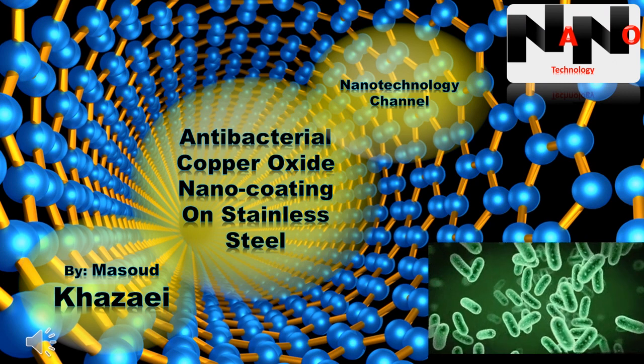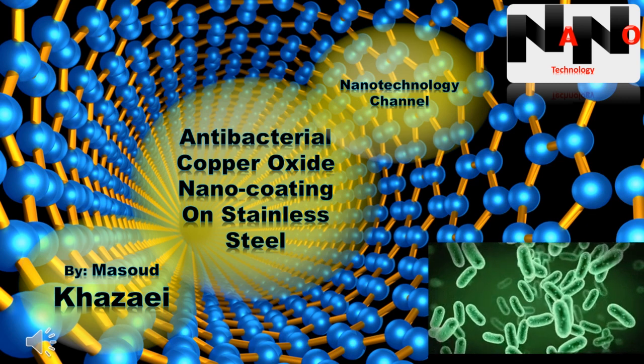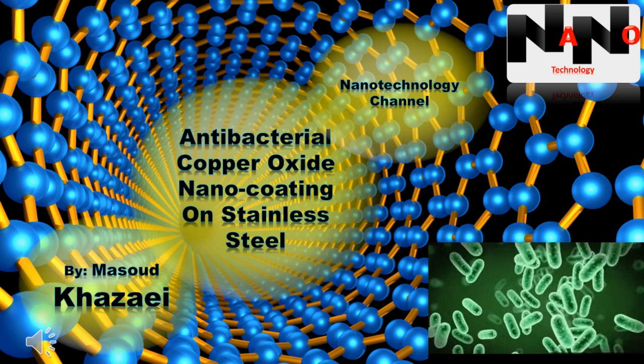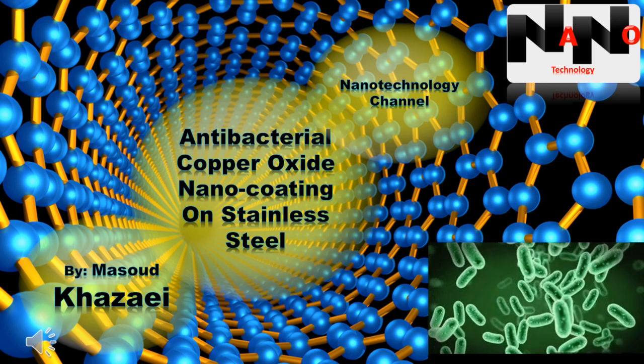Hello guys, today I'm going to talk about how to coat stainless steel with an antibacterial copper oxide nano coating. My name is Masood and this is nanotechnology channel.